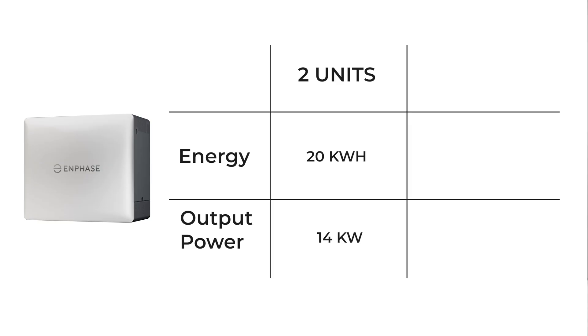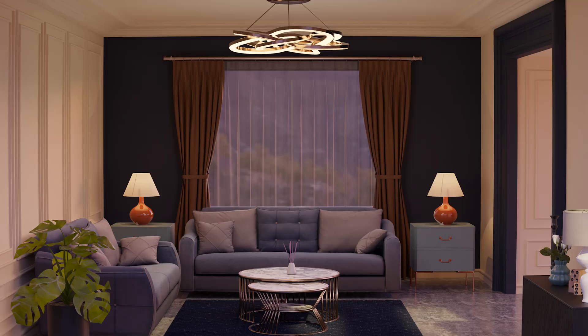2 units will give you 20kWh of energy and 14kW of output. 4 units gives you 40kWh of energy and 28kW of power. This one inverter plus battery approach means you gain both output power and capacity with each addition, which is great for powering more and heavier loads in your home as you add batteries. The trade-off of course is cost.